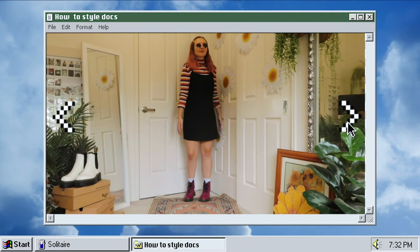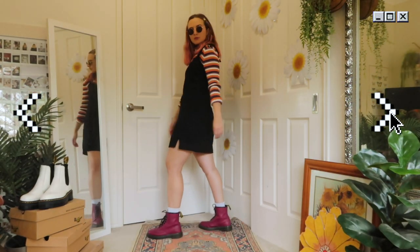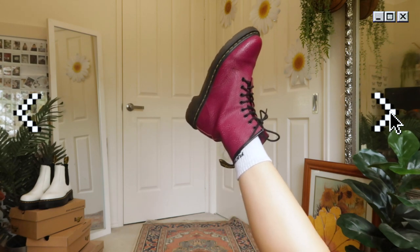Here are my newest additions which I got for about $40 on Depop. They're this beautiful pinky-red colour, and because they're so vibrant I wanted to bring a very colourful look with this turtleneck and black dress combo.